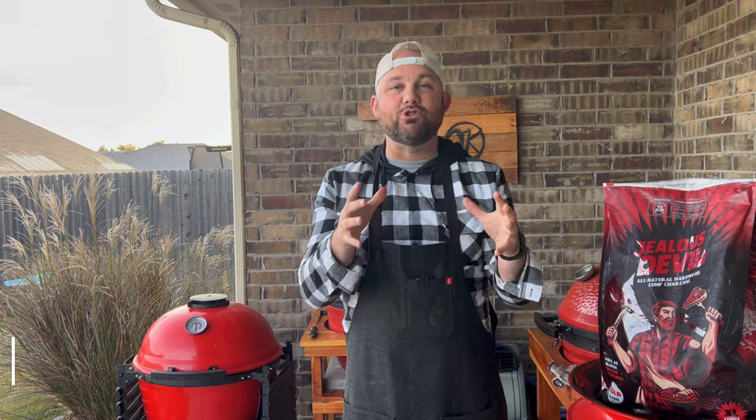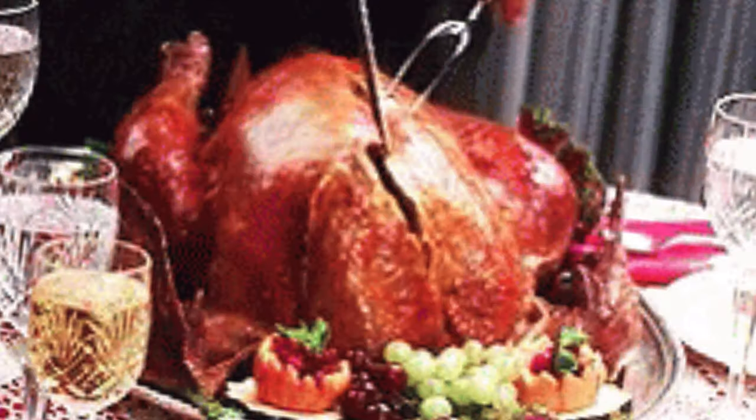Today we're cooking up a smoked turkey breast on the Kamado Joe Kettle Joe. If you don't want to have a Griswold holiday or Thanksgiving turkey and you want to have a tender and juicy one, well stick around and I'll show you all the details.